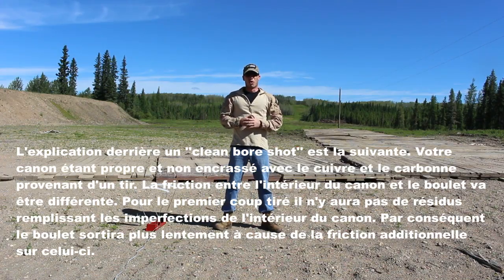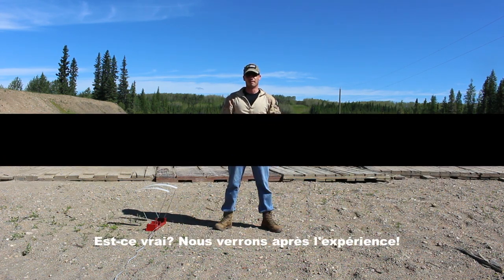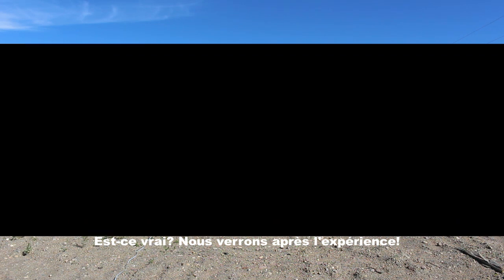The explanation behind a clean bore shot is the following. Your barrel being clean and not full of copper and carbon, the friction between the interior of the barrel and the bullet will be different. For the first shot, there won't be any residue, leaving the barrel with more imperfections, and therefore the bullet will exit slower due to the friction upon it. Is it true? We'll see after the experimentation.